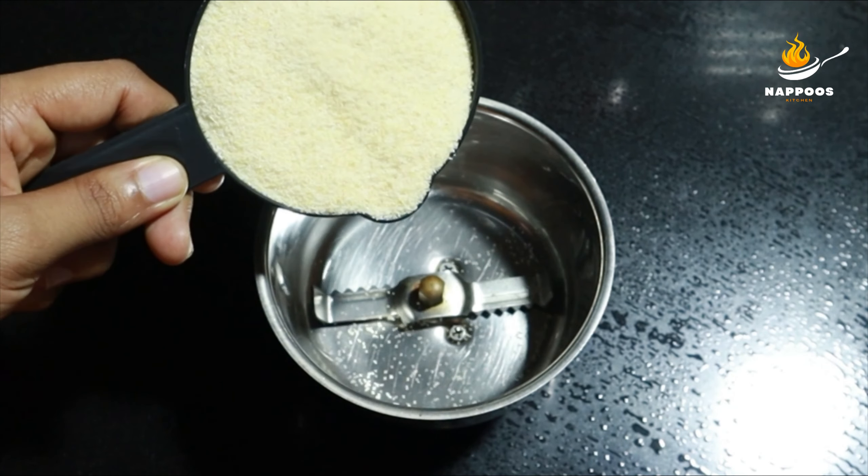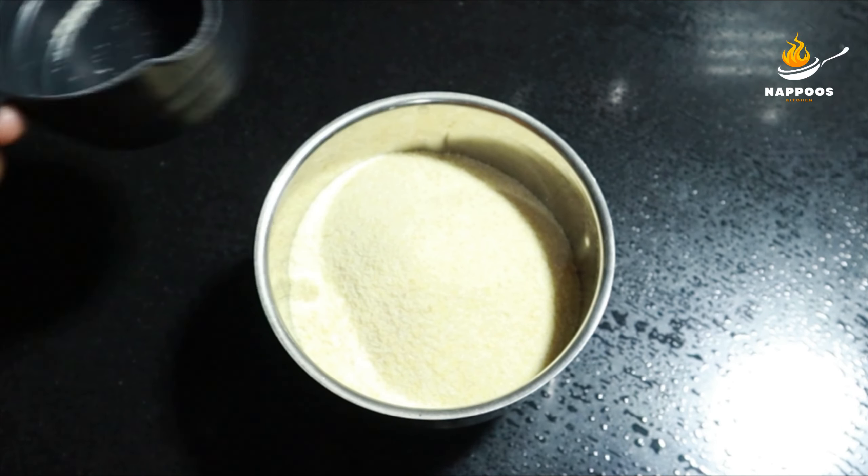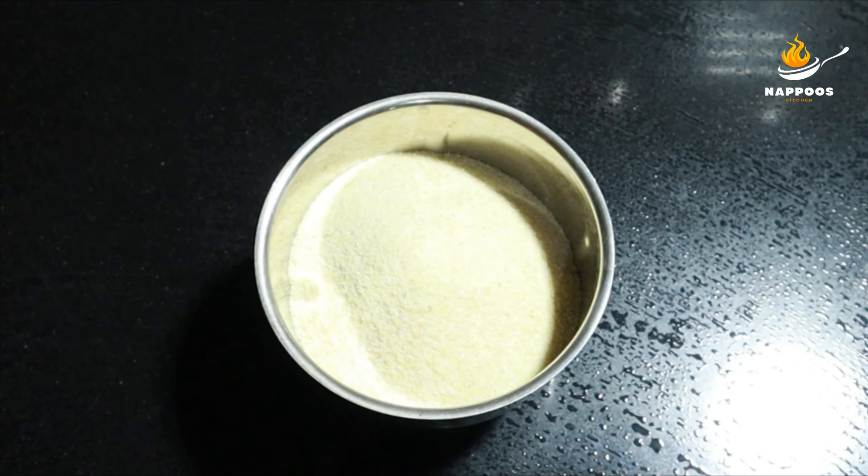I added a cup of Rava. I added a mix in a jar. Just add a pulse and a finite layer.